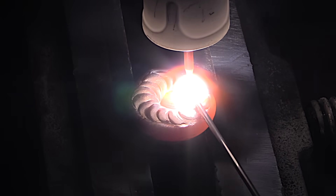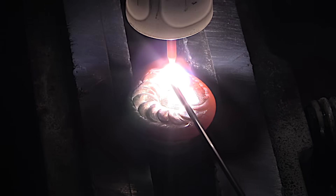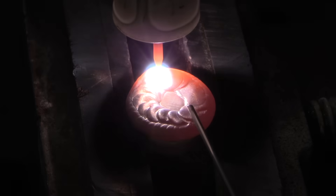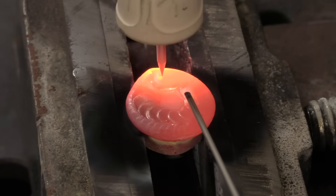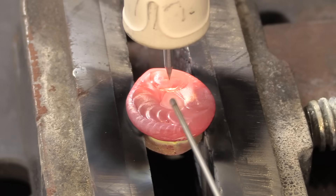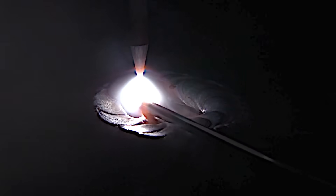A buttering pass like this is a fairly common practice in many different industries, and both 312 and 309 filler metals are often used for buttering. Super Missile Weld advertises that it's a good rod for use when the exact composition of the steel is unknown or can't be determined — same goes for 312.